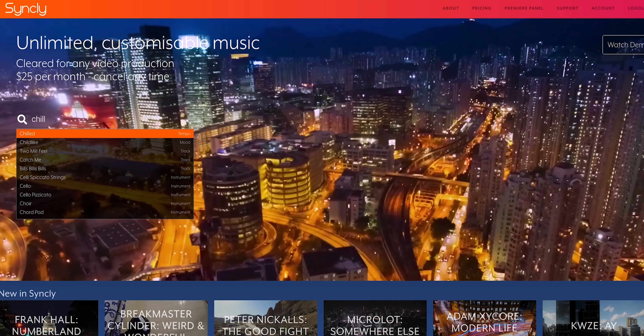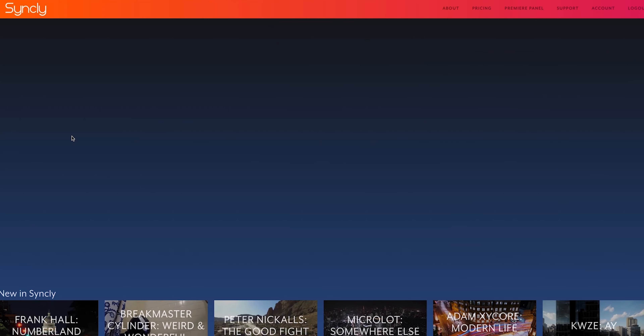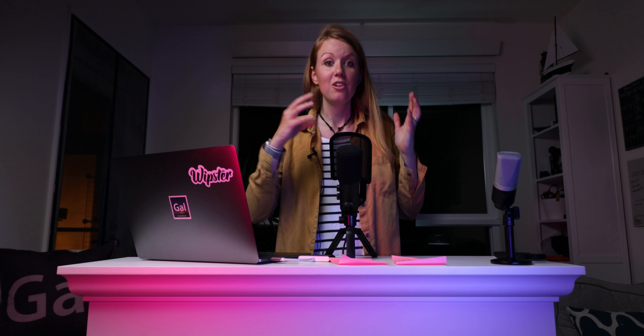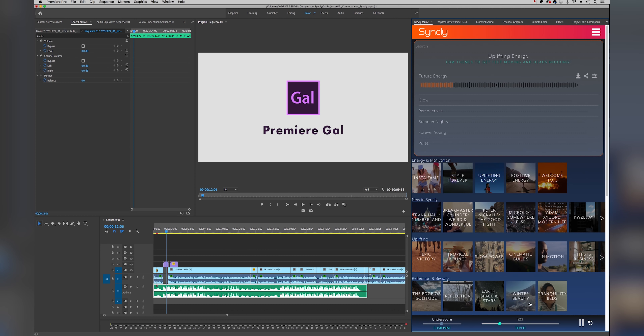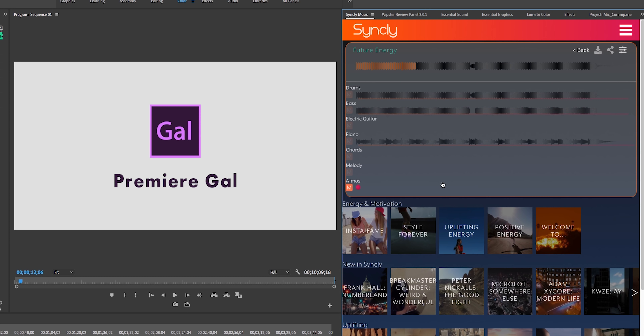This video is sponsored by Syncly. Syncly is an AI music technology that allows you to customize music to match the feel and mood you're going for. You can use it inside of Premiere Pro or the web app, and you can change the tempo, the fullness of the track, and even customize the different stems of the musical instruments until you achieve that effect. You can save $41 using my code GAL199 — instead of $240, you get it for $199 — and you can use this music in any type of video.